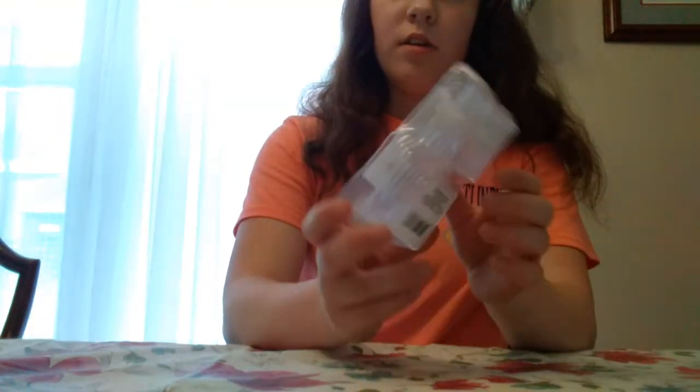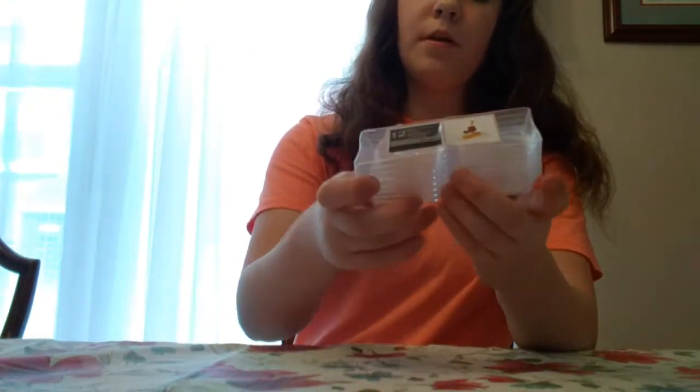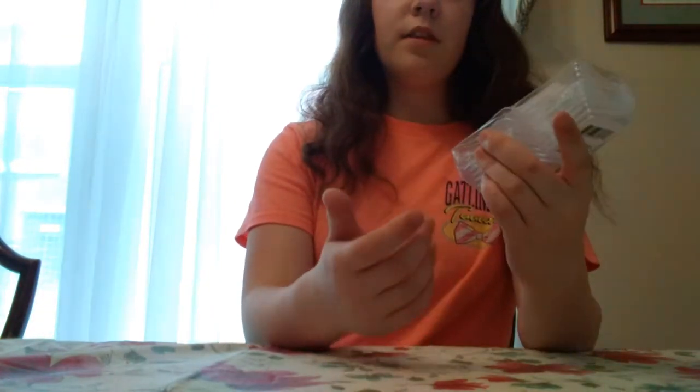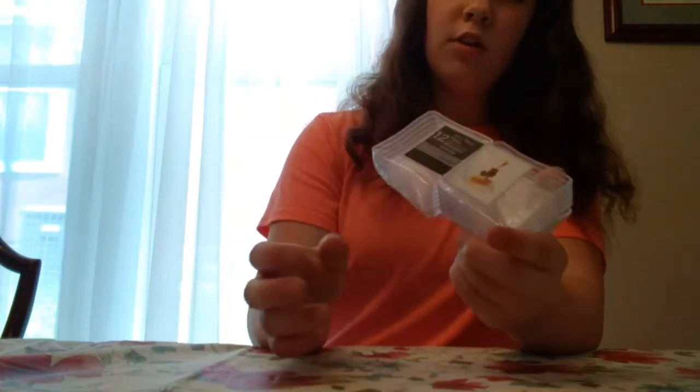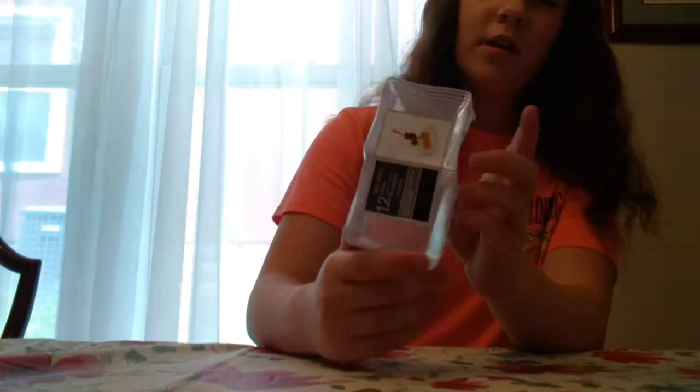And then I found these little trays, which I saw some other people hauling too. I got these for my dad for Father's Day — the candles are for him too because he really likes candles. We're just going to use them as little teabag holders, since he's always laying his teabags around.